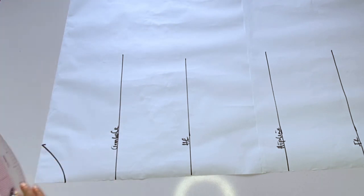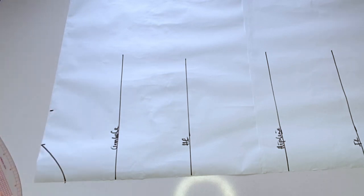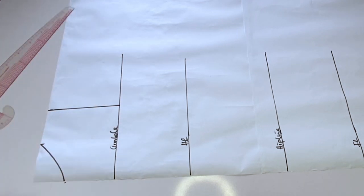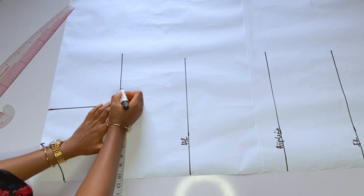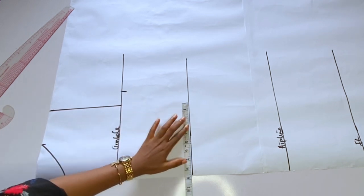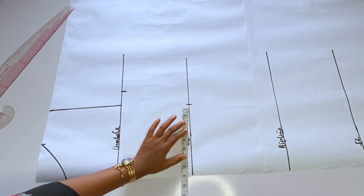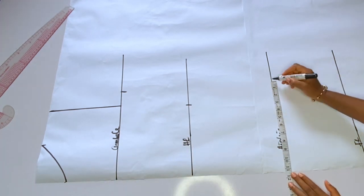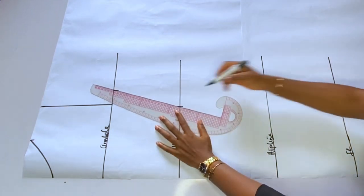I'll go ahead and connect my neckline. After connecting the neckline, we will indicate the normal shoulder — that is 15 divided by 2, which is 7.5 inches. I marked 7.5. Then I'll take my bust measurement divided by 4 plus 1 inch seam allowance, my waist divided by 4 plus 1 inch seam allowance, and my hip divided by 4 plus 1 inch seam allowance.